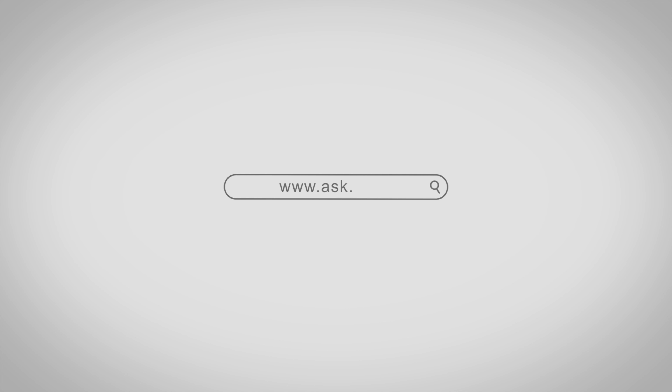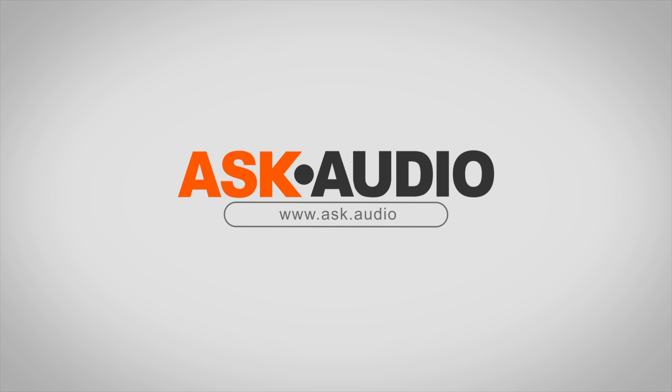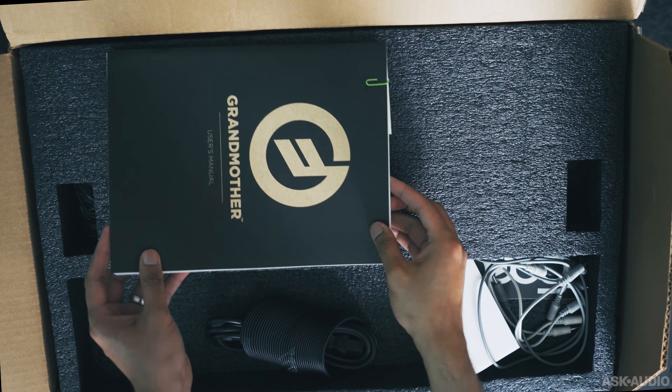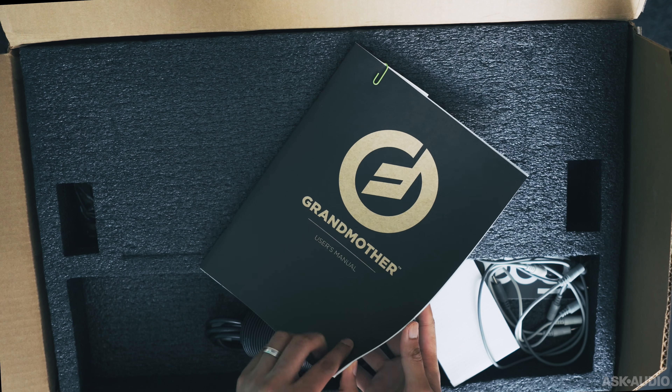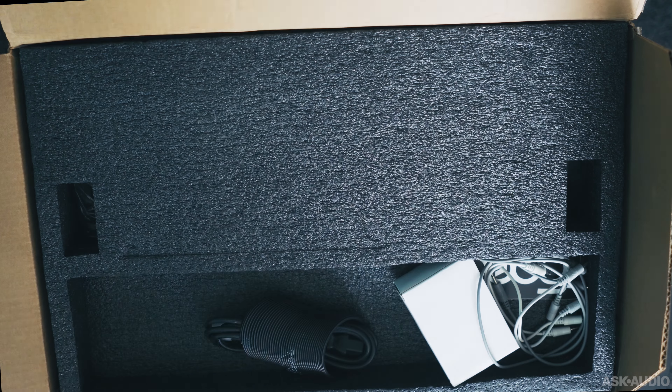This is Rishabh Rajan for Ask Audio reviewing the Moog Grandmother. The Grandmother is the latest in the semi-modular line for Moog, after the highly successful Mother 32 and Drummer From Another Mother. Unlike the other two semi-modulars, this one is a keyboard synth, and it doesn't place all the patch points on the right like the Mother 32 and DFAM.